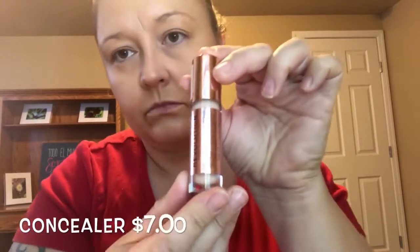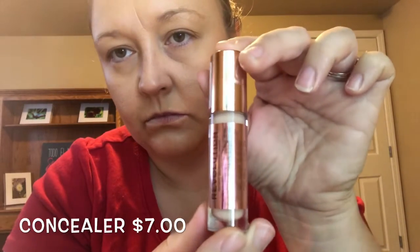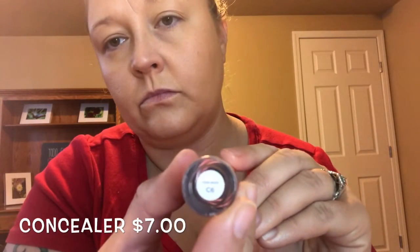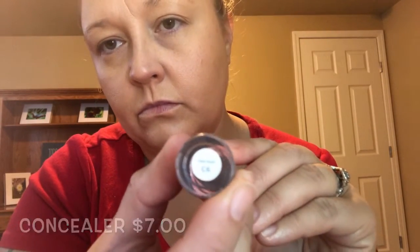Now we're gonna go in with our Makeup Revolution concealer in the shade C6. We're gonna put a little bit on the chin, on the nose, under the eyes, on the forehead — and again we're gonna bounce.